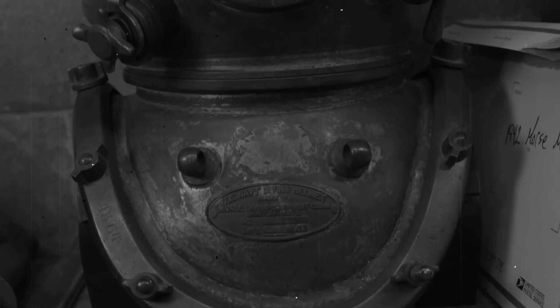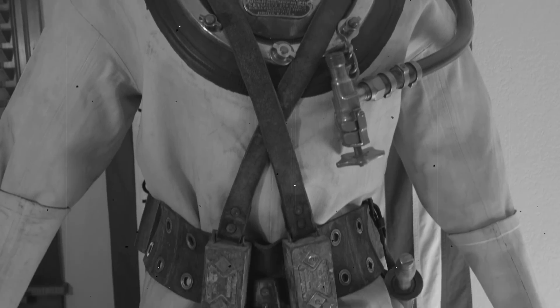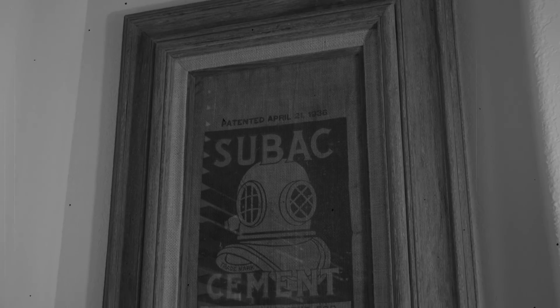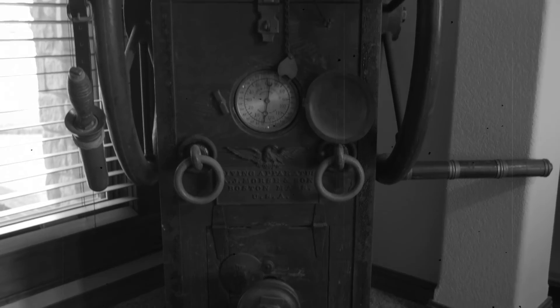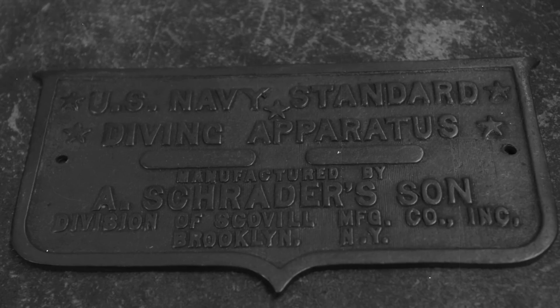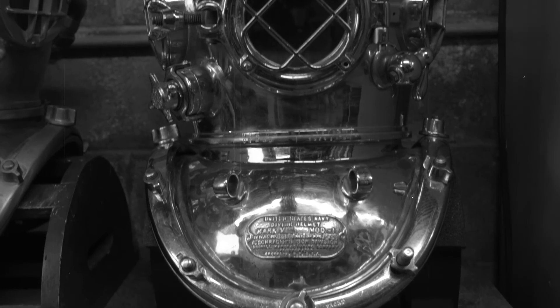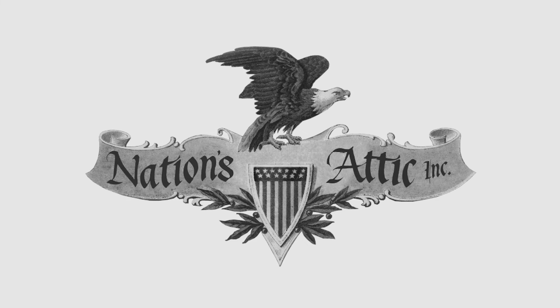Nation's Attic — finding authentic antique and vintage diving helmets from the depths of the sea and the internet, serving the collector, investor, and museums worldwide. Nation's Attic is your source for what others want.